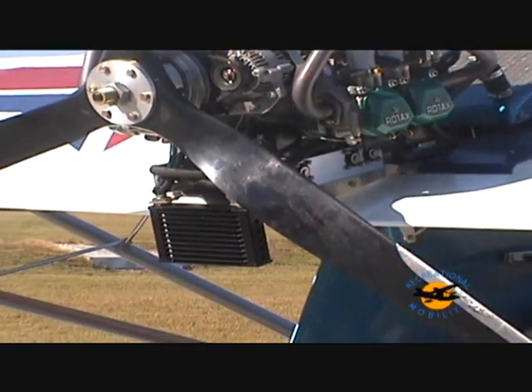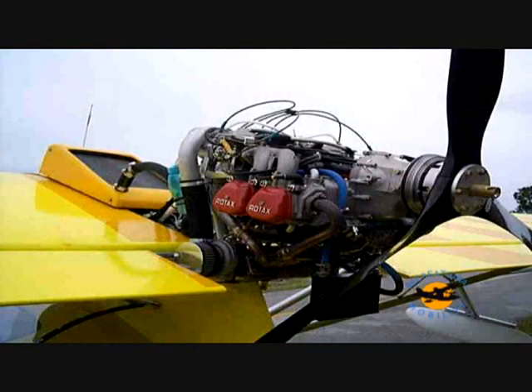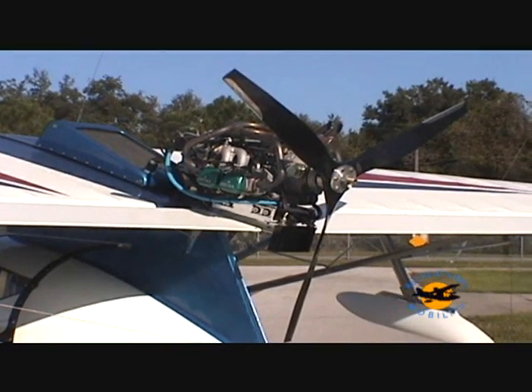In warmer climates, the optional oil cooler is a must. The Rotax 914 turbocharged engine offers 115 horsepower for those who must have everything, while the 100 horsepower 912S has plenty of power for the job at hand.